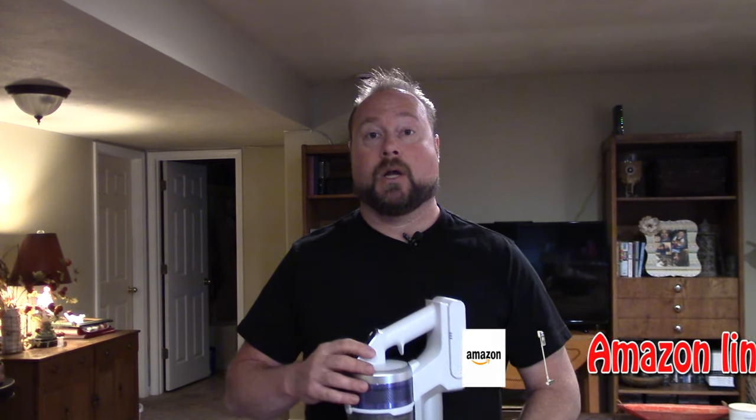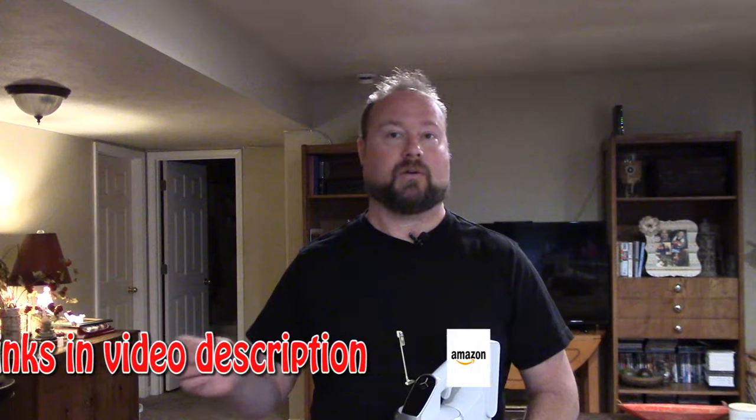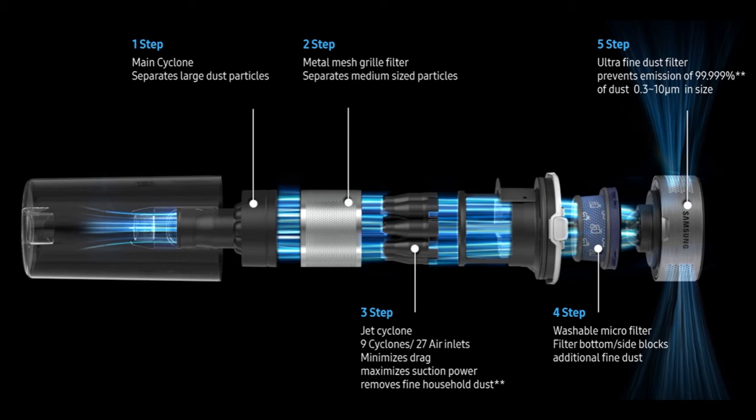There are chapters in this video and you'll see them on your timeline, so you can jump back and forth to any part you need, skip something or go back and review. Now the Jet 70, 75, and 90 from Samsung all pretty much work on the same platform. As you can see in this graphic from Samsung, you can see how the filtration system works — it's really a great system.